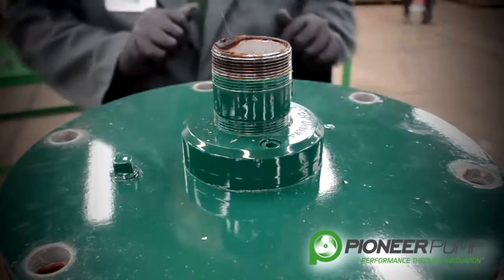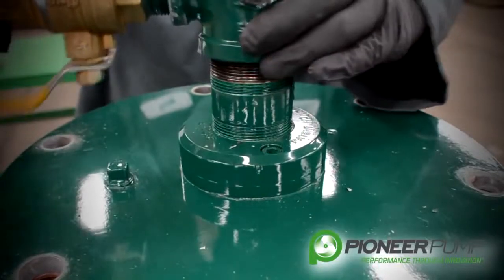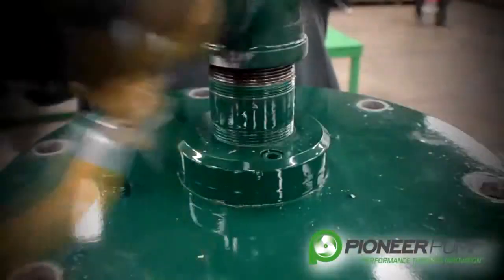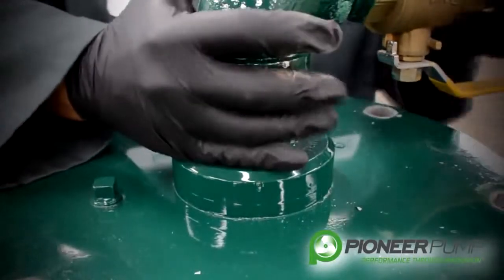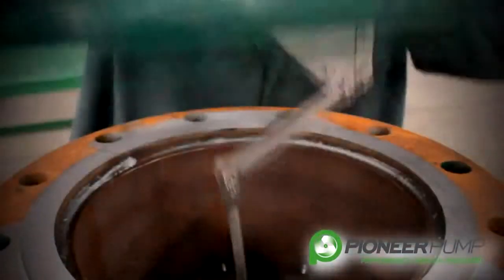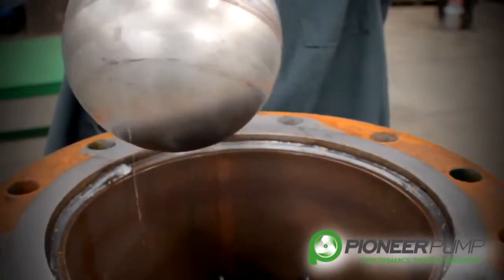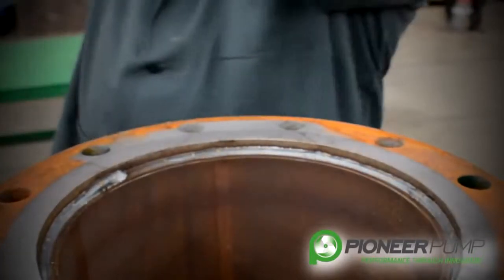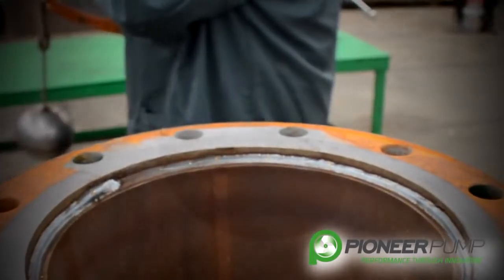In order to lift this priming chamber lid off of the priming chamber, it may be easier if you screw the 90 degree elbow and ball valve back on the pipe nipple a few turns so that it allows you to have a handle to lift the lid off of the priming chamber. As you can see, you have a float ball and linkage coming off the lid. You want to be careful when you pull this off so that you don't damage the ball or the linkage when removing it from the priming chamber.